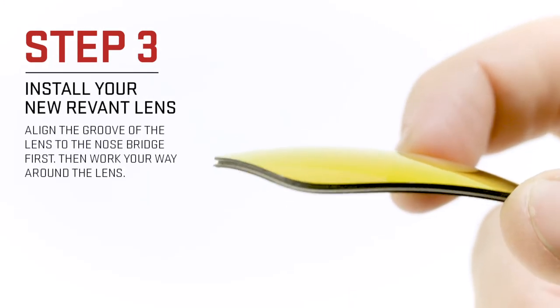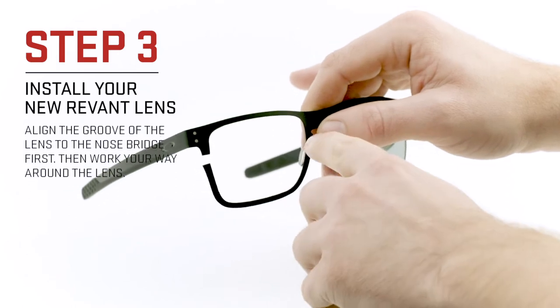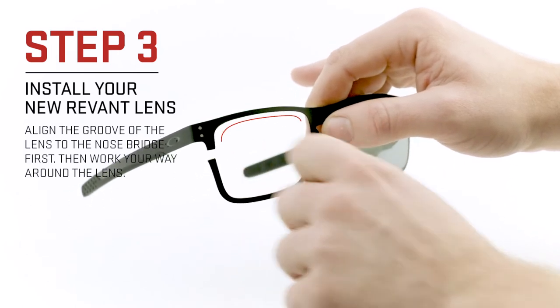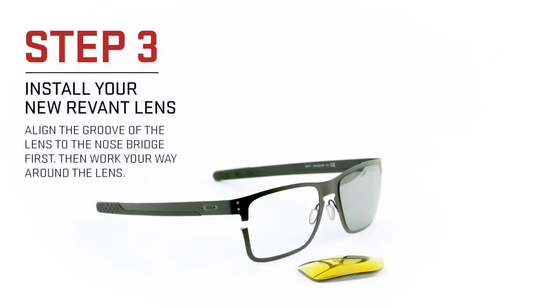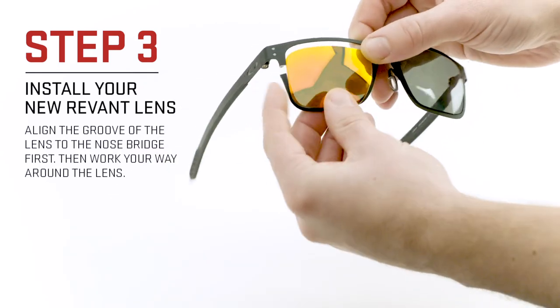To install your new Revit lenses, align the nose edge of the frame into the lens groove. Then work the lens into place starting along the top edge of the frame. Make sure to install your lenses from the front to avoid damaging the lens on the sharp metal edges.